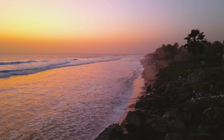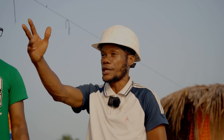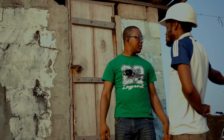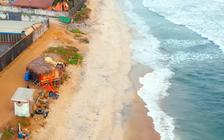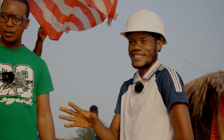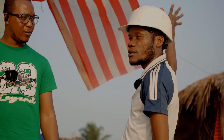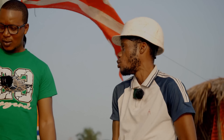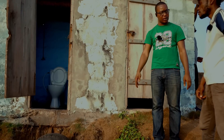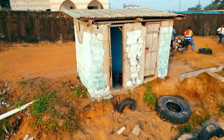This latrine here — we had to do something in an emergency style. People used to openly defecate here, from there all the way along. But this place looks clean now because of this latrine. It has brought some hygiene and sanity to the environment. We still have a problem with people using the beach further along, so we still need to do more. What are you doing about the erosion happening here and keeping the latrine safe?